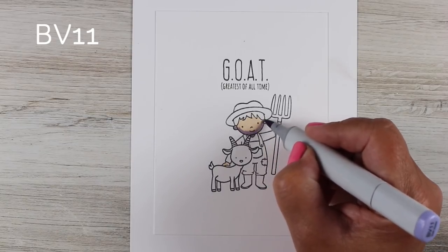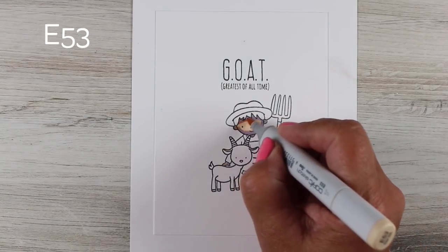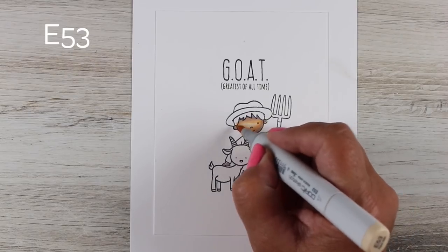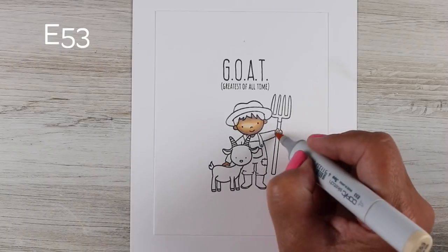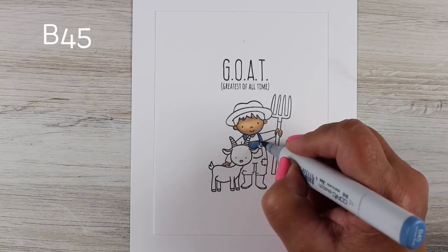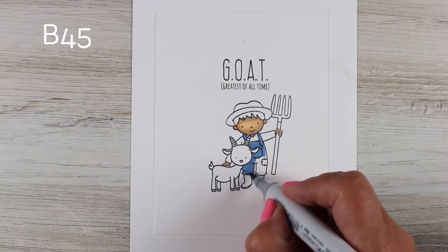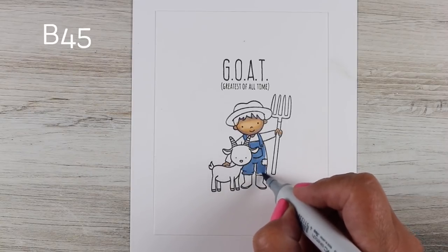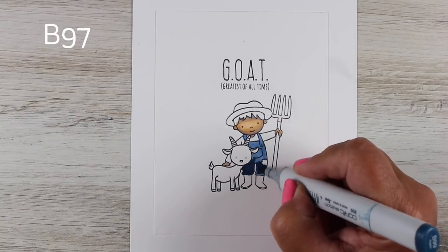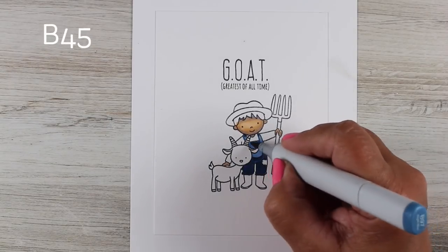The idea I had for this card, as you saw at the peek at the beginning of the video, was to have him being in the barn. But when you're telling somebody they're the greatest of all time you need a spotlight, so I thought having a barn scene with a really strong spotlight over these two would be really fun. I've done lots of spotlight cards in the past — lots of Halloween-type things if you've watched my videos. I did another one with a barn at one time, though I don't remember if it was a video or just one I did on Instagram. So I'm doing the light coming directly from above, so his face has not only the shadow under the chin but also a shadow cast by the hat.